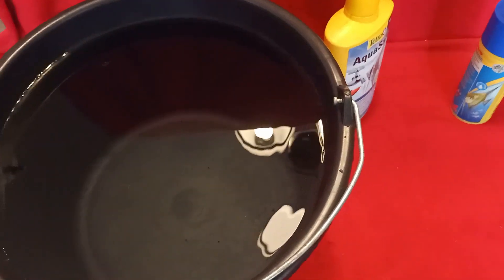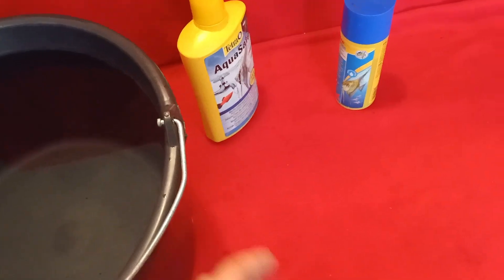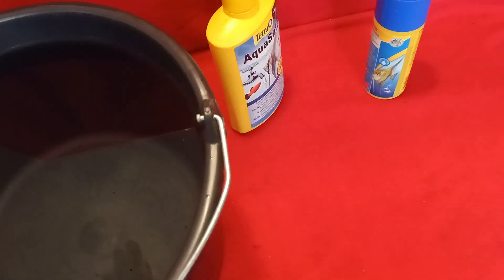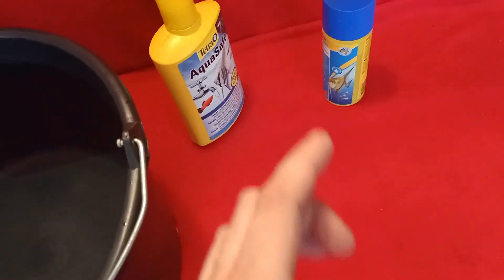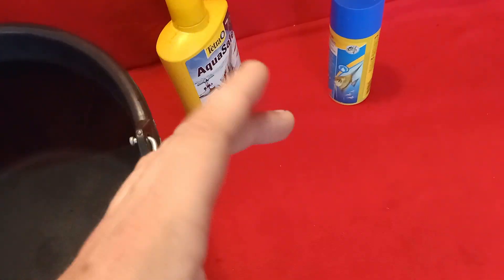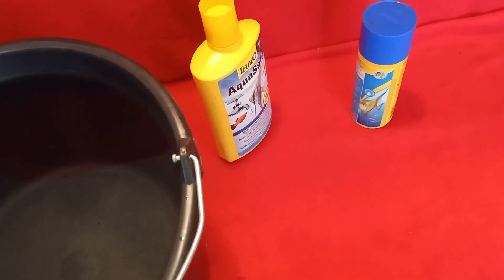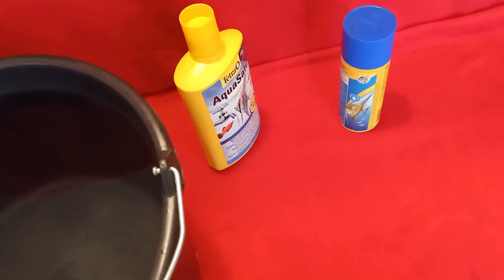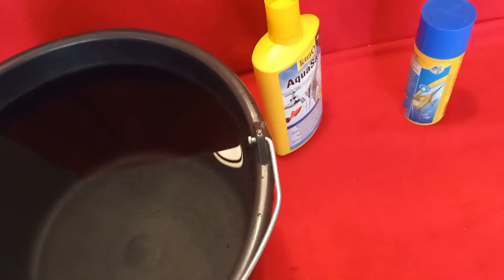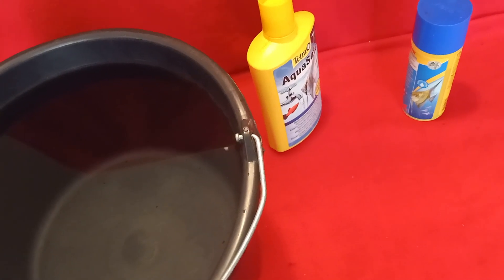I'm going to go ahead and pour the water inside the aquarium. I'm going to use a little plastic lid as well — this is to make sure the aquarium gravel doesn't move everywhere. I'll pour the water slowly onto that plastic lid so the gravel isn't disturbed too much and the water stays less cloudy. You can also choose to wash and rinse your aquarium gravel first — I did that as well.